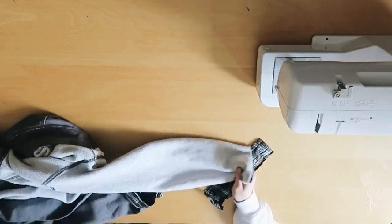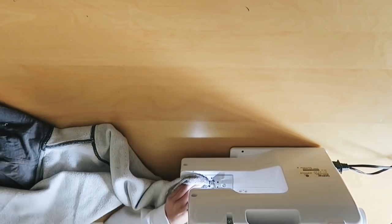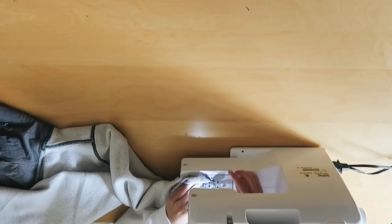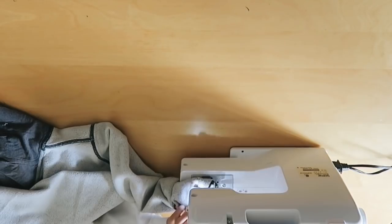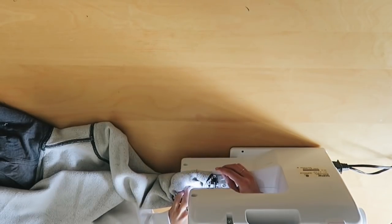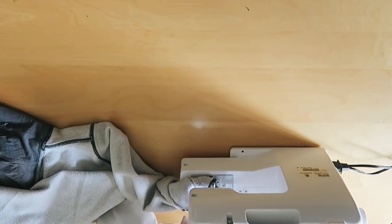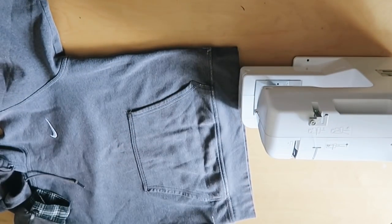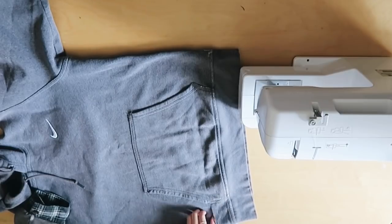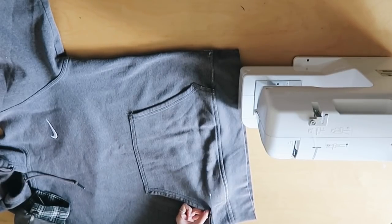Once I did one sleeve, I went over and did the exact same thing to the other sleeve. Now that I have both sleeves finished, I'm gonna move on to the pocket, which actually took quite a bit of time, because for this one I decided to sew it. On the next one, you'll see that I used glue, and it went a lot faster.